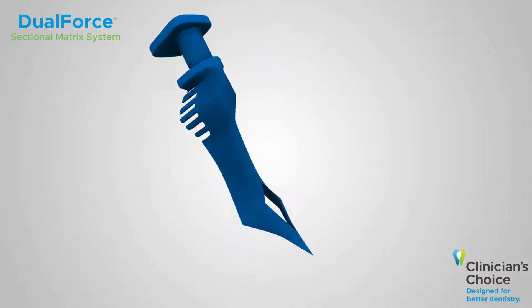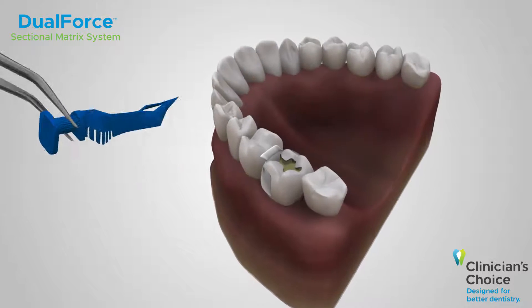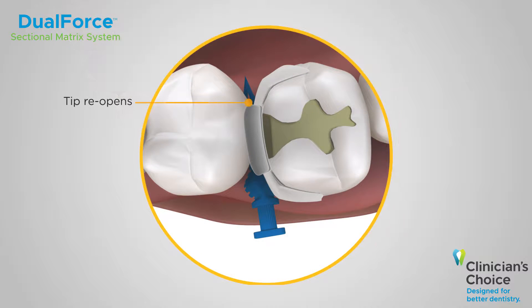Dual force active wedges can be easily placed with cotton pliers. To place a dual force active wedge, insert in a suture-like fashion and fully seat the wedge. You'll notice that the tip reopens once placed, regaining its full contour and sealing the matrix band.